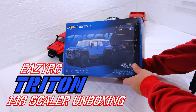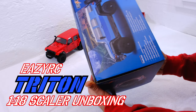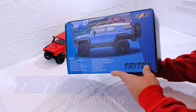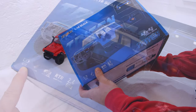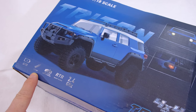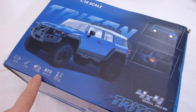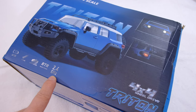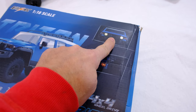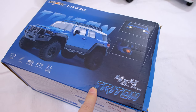Here I have another 1/18 scaler — it's called Triton and it's from EasyRC. It's powered by a two-cell LiPo battery. It has a functional suspension, proportional steering, and comes ready to run with a 2.4 GHz radio. It has functional front and back lights and, like the real one, four-wheel drive.